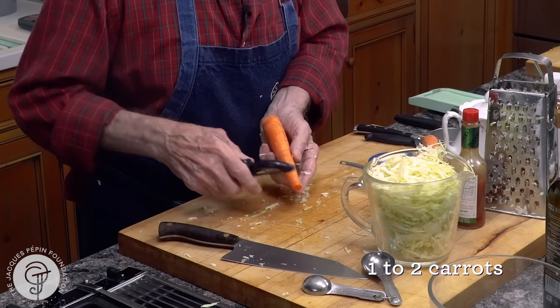Always taste it. I need salt — a little dash of salt again. Tabasco is okay. And of course, in summer, for me, whether it's with a lobster roll or anything like that, I love coleslaw. I have a flower of oregano outside. And here it is, my coleslaw. Bon appétit and happy cooking!